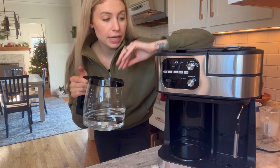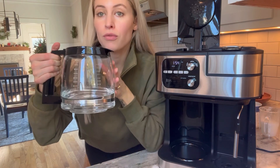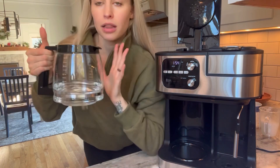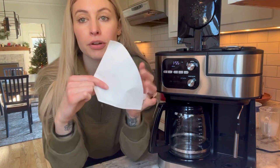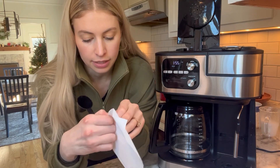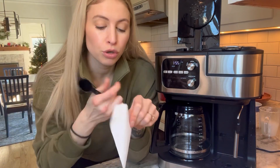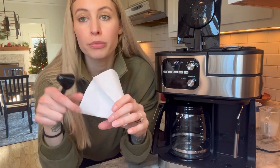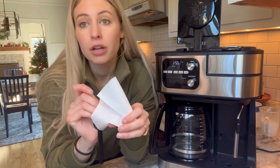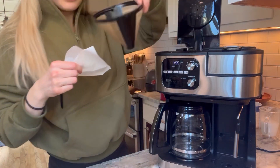I'm going to test out the coffee maker. This is the 12-cup side — I did four cups of water in here. There's a nice line on the carafe so you can tell. I'm going to pour that in here. It came with a couple of paper filters, but you can also use a permanent filter. I'll need four scoops — one scoop of coffee per cup of water you add into the machine.